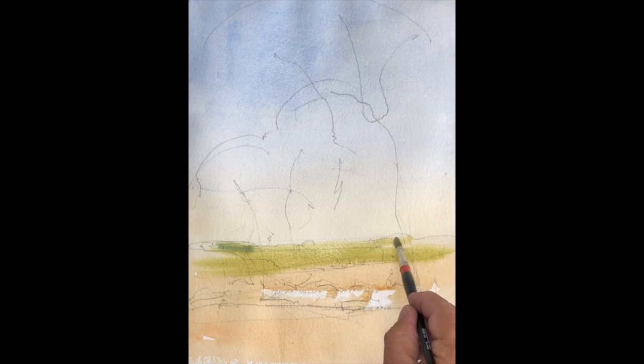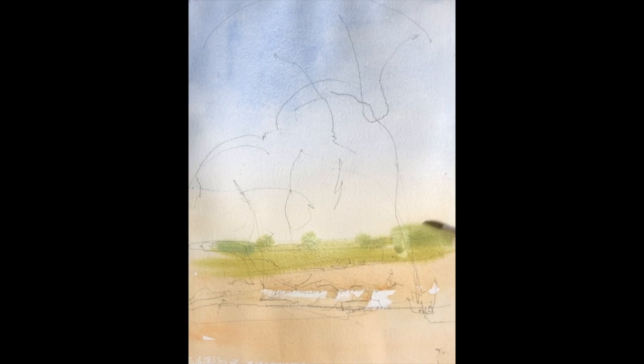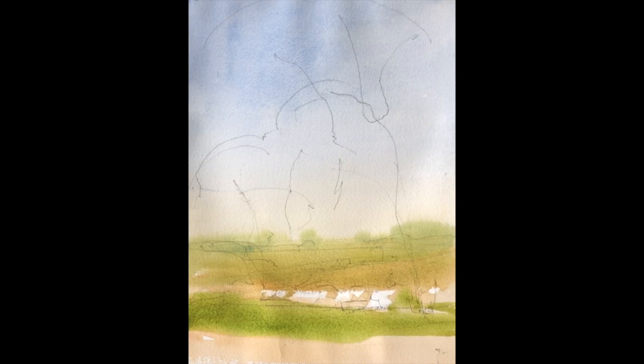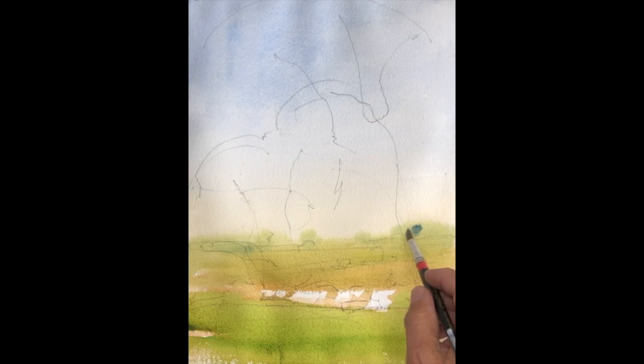I've started this painting with a graded wash, moving from a cobalt blue to a yellow ochre on the horizon. As I come down to the lower section of the painting, I'm adding a bit of sap green and a little more yellow ochre. The idea is to get a really soft beginning to the painting, a soft transition in the sky — putting a little more blue on the left-hand side and a little more yellow on the right-hand side to create a feeling of light coming from right to left.